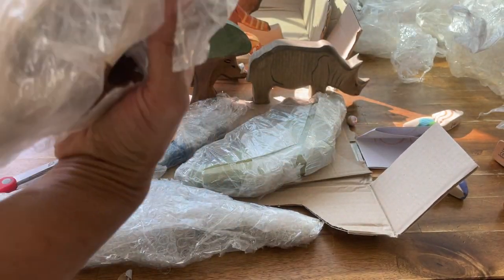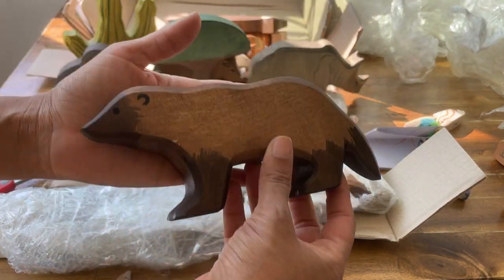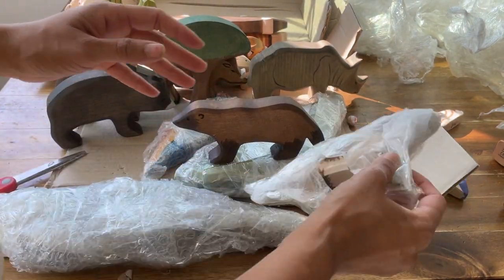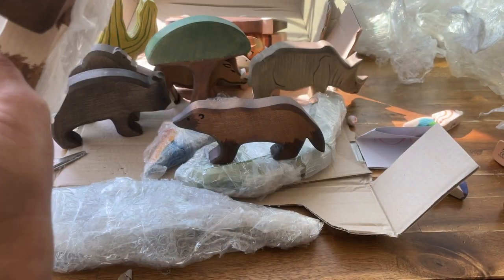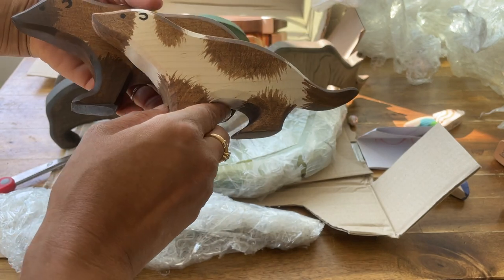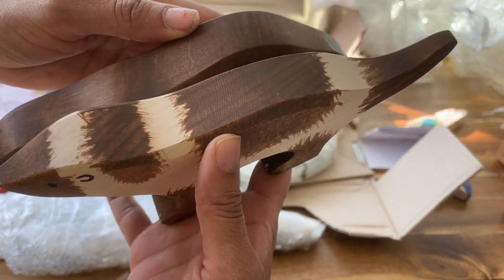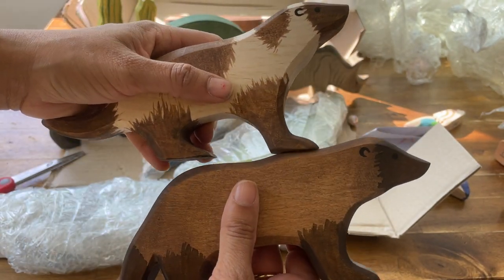These ones are kind of North American animals. This is the Wolverine — there are a couple of different color variations of the Wolverine. They're really cute. I really love their painting style — staining, actually. Take a look.